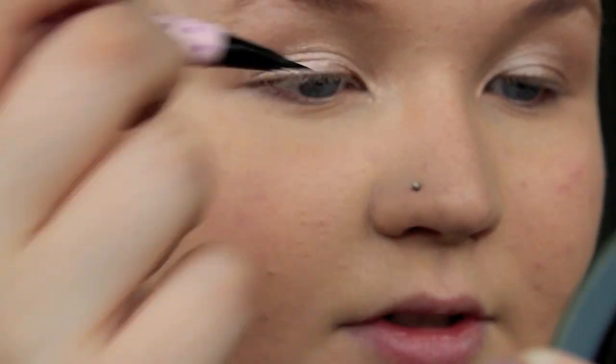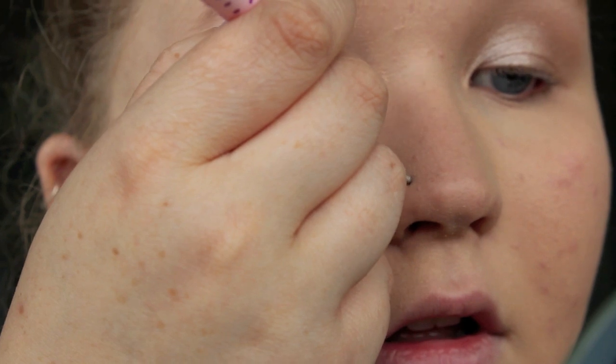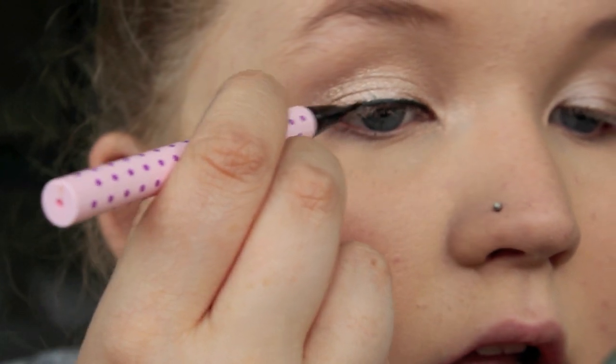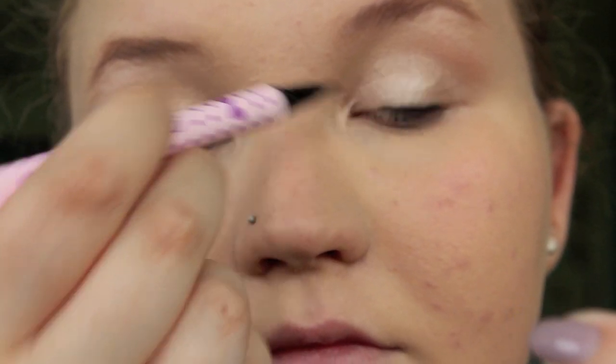So now it's time to do the eyeliner, and for that I'm going to be using my Dolly Wink eyeliner. I've showed this before, but you can see it's really, really thin, which is excellent. I've just got a mirror here so I'm going to be looking at that, but I'll talk as I'm doing. So you're going to start off thin towards the centre or towards the inside of your eye, then we'll thicken it up. I'm just going to do a basic line first, and I'm going to do that basic line on both eyes.